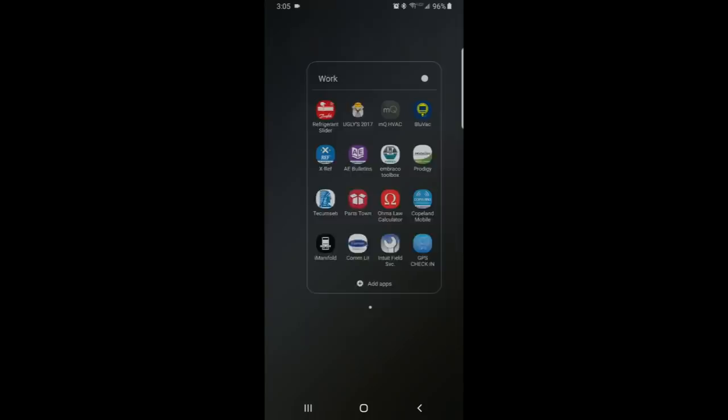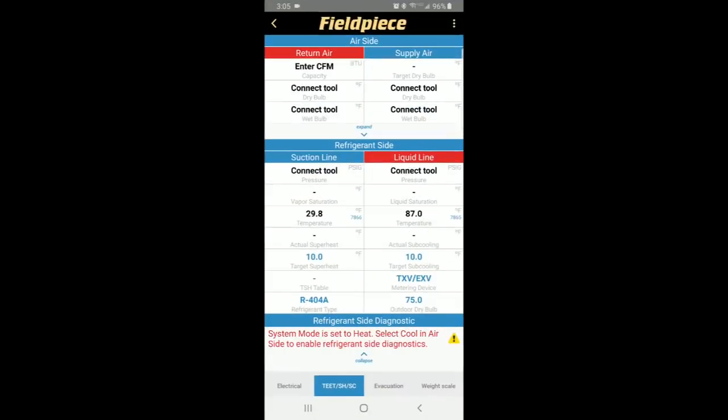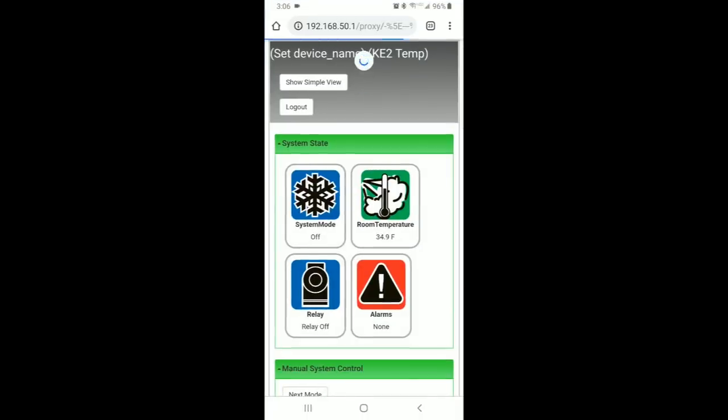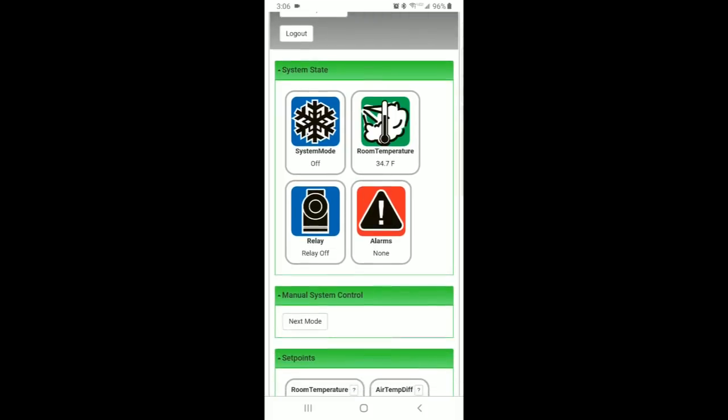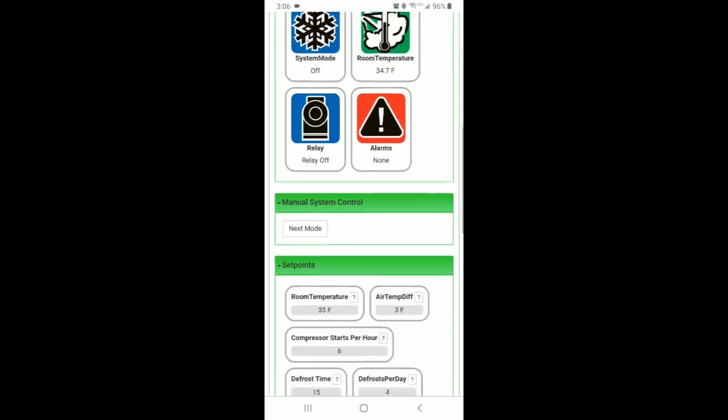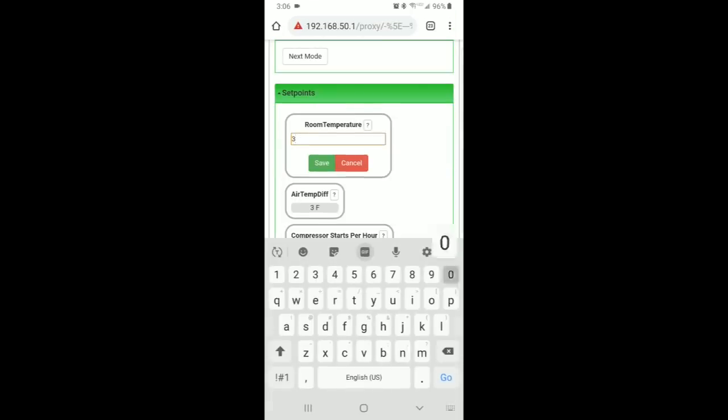We're going to log into the FieldPiece app right now and let it connect. This is real time — my suction line probe and temperature clamp are downstairs at the evaporator, so that's the evaporator superheat at the moment. The box is still calling and running right now. I've seen it bouncing between 8 to 12 degrees, and it just satisfied. To confirm, we're going to go ahead and log into the Ketotherm dashboard. My room temperature is 34.9 degrees right now and my system mode is off.